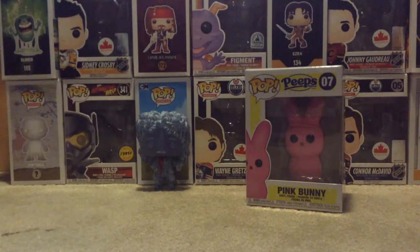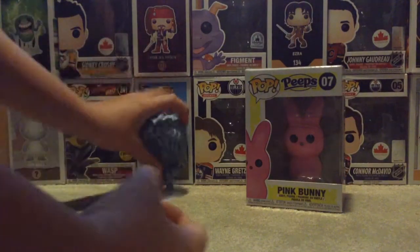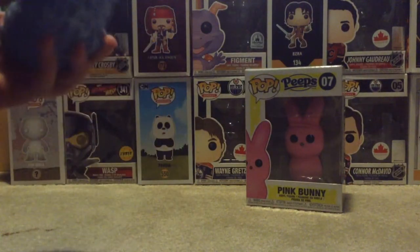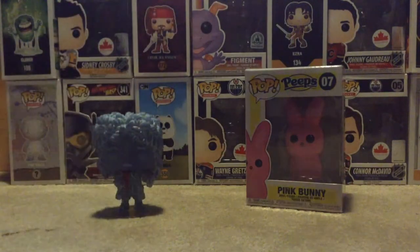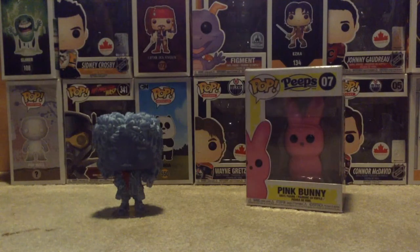I'll put him right there so you guys can see him. He does come with a stand as well, that I will put him on. There we go. And that one I'll be putting in my room with the rest of my Harry Potter Pops.